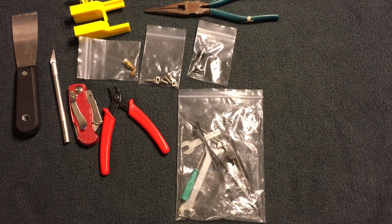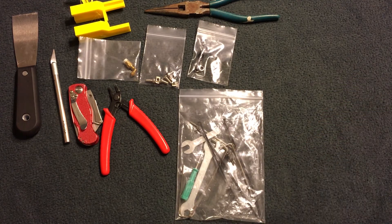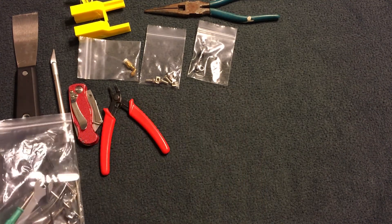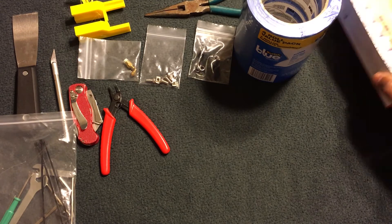Keep extra tools on hand near your printer — things that came with it like screwdrivers and allen keys, plus extras like zip ties. Having a set of tools right there makes everything much easier so you don't have to go hunting for them. Also, make a little tray or get a box to put all these things in, because you don't want to be running around looking for tools when you're in the middle of a print or doing a repair.